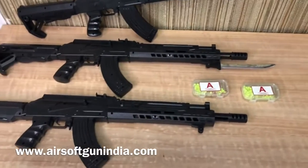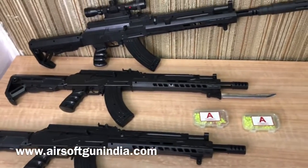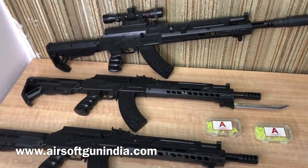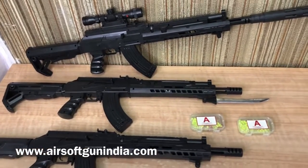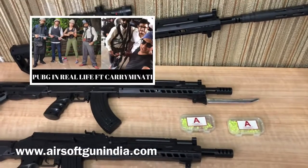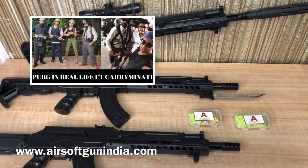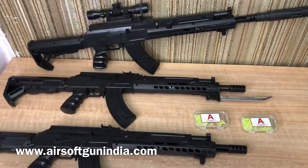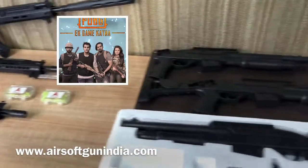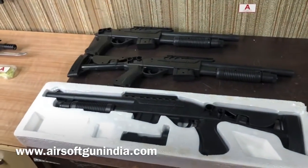If you are playing PUBG then you will know these guns. If you have seen our previous videos or subscribed to our channel, you will know that when PUBG was being promoted in India, we were the ones that carried Manati, Asya Zhanchalani — all of them gave us rifles. If you have not seen those videos then watch them. I will put the link in the description.